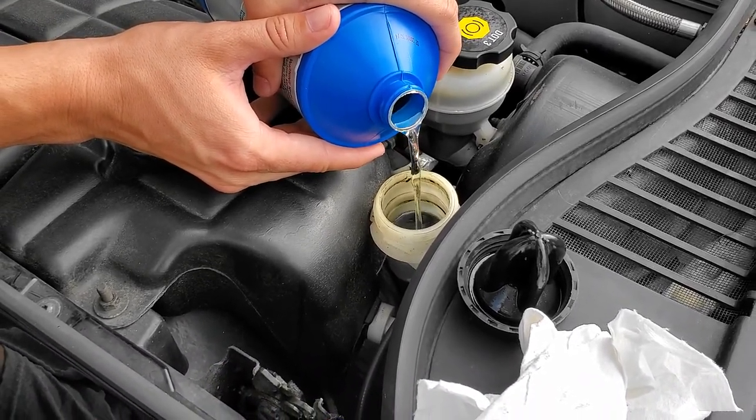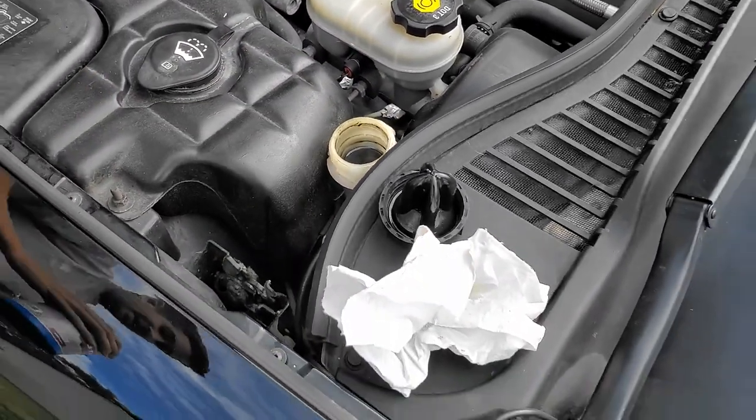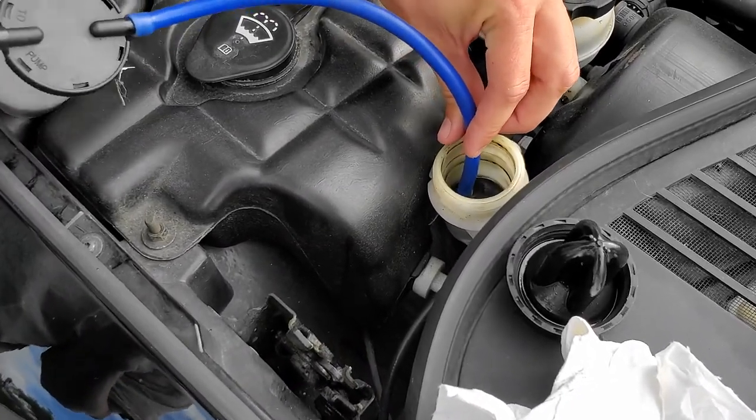Brake fluid will eat away metals, paint, anything. It's pretty nasty stuff. It's still really dark. So we're just gonna pump it out again, just to get more of that crappy fluid that's on the top of the reservoir out.